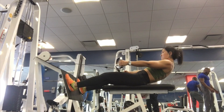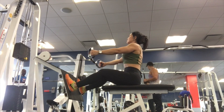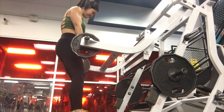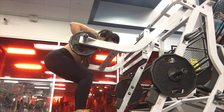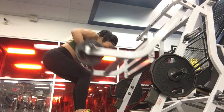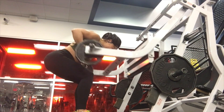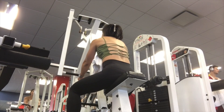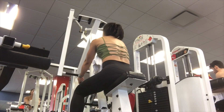The seated cable row machine — nothing new, I do all the standard movements with a variety of grip variations. I also really love this underhand row using the leg press machine on a supported row machine. I love doing tempo training on this as well, going really slow on the negatives.